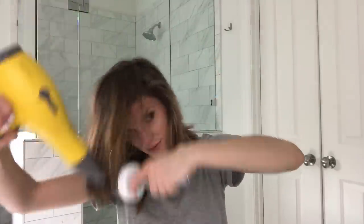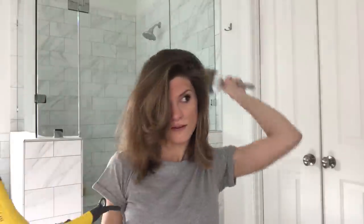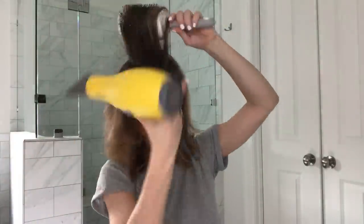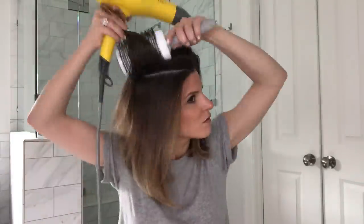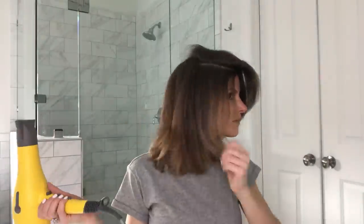I just got my hair cut yesterday — it's really short and it's being difficult. This is definitely a challenge; it's kind of crazy. I don't think my hair has ever been this short.